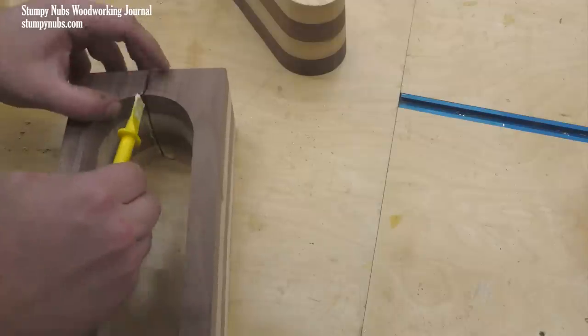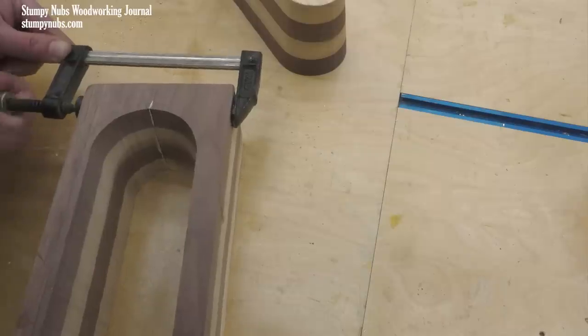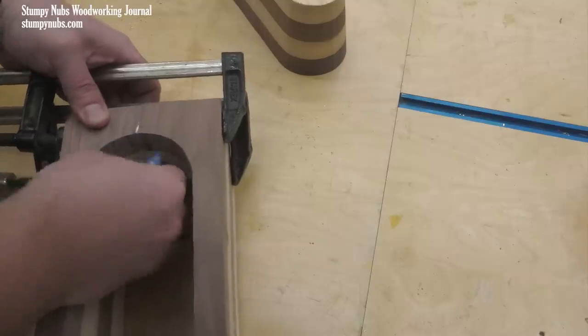First though you'll have to hide where the blade entered from the outside. This is simply a matter of getting some glue in the kerf and then clamping it shut. Be sure to clean up any squeeze out on the inside.